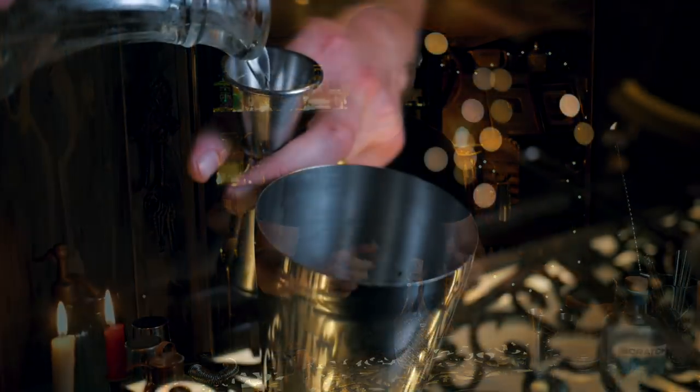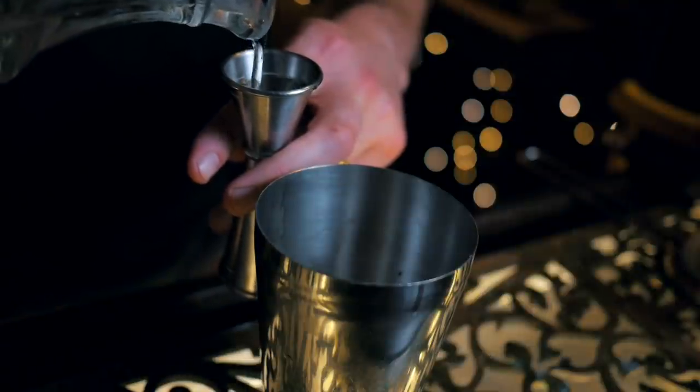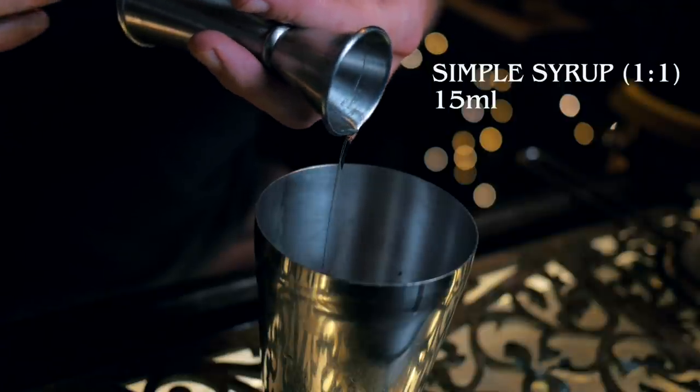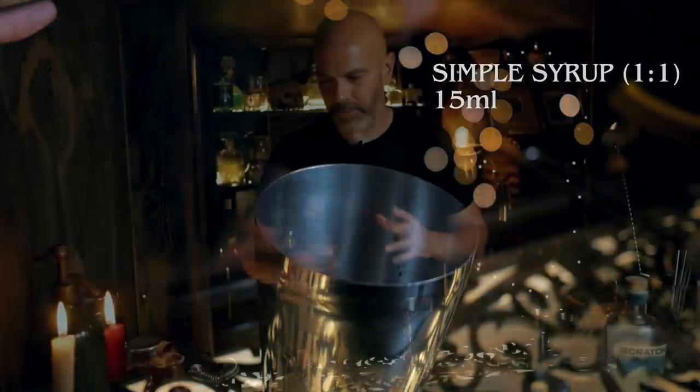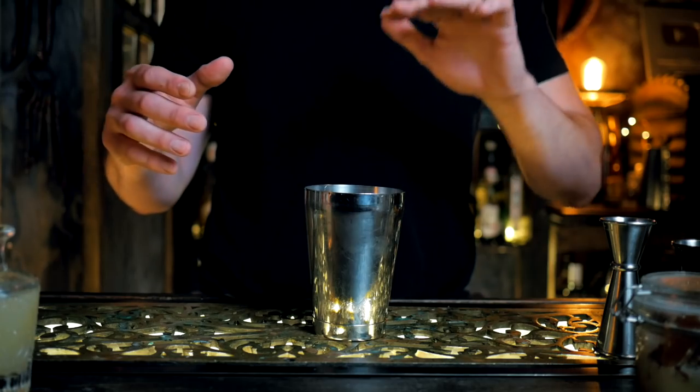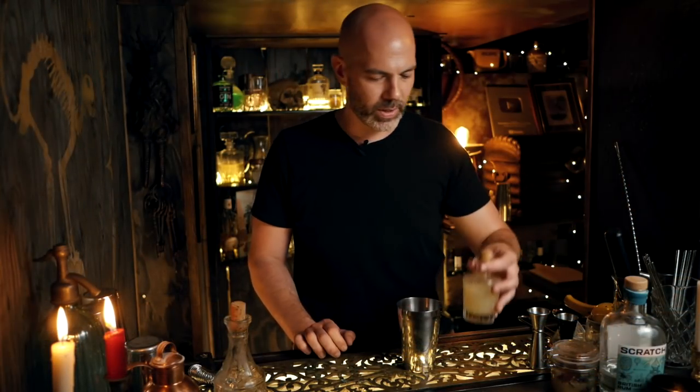That's simple syrup, one-to-one, ready to go. Let's measure this out — we're going to go 15ml. You can go 20, but we're going 15. Remember, I said you can use a daiquiri to elevate a lower-quality rum or showcase a good-quality rum. In this case we're showcasing a good rum, so we want a smaller amount of the sugar and lime mix so the rum can really shine through. Next up is our lime juice.